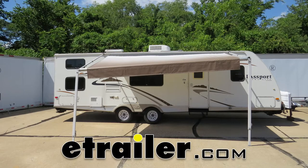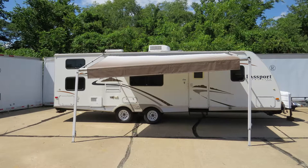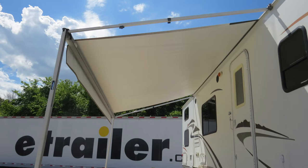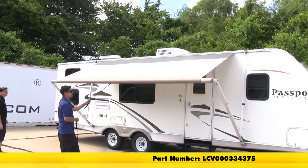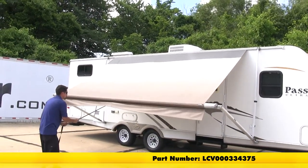Today on our 2007 Keystone Passport we're going to be taking a look at and showing you how to install the Solera 14-foot sand fade replacement awning fabric, part number LCV000334375.